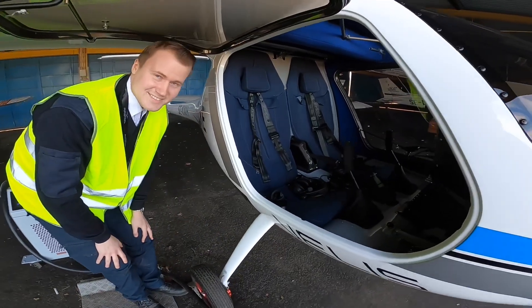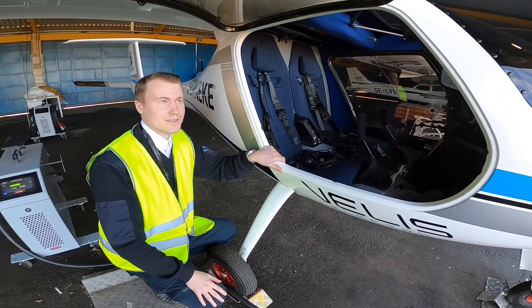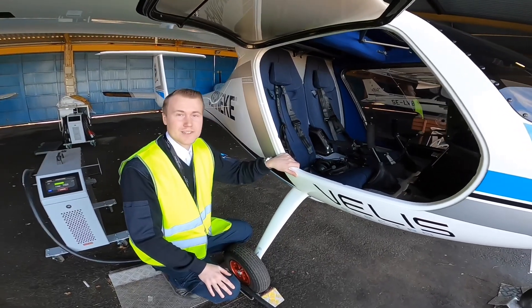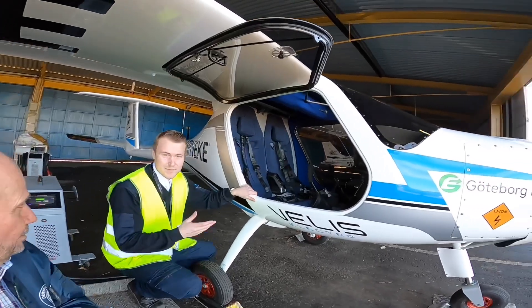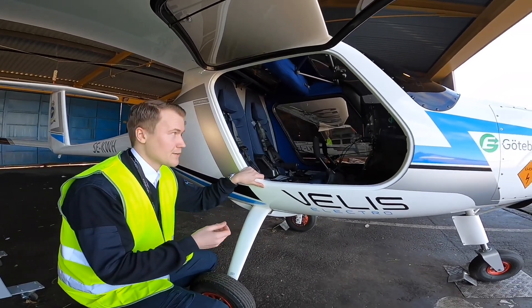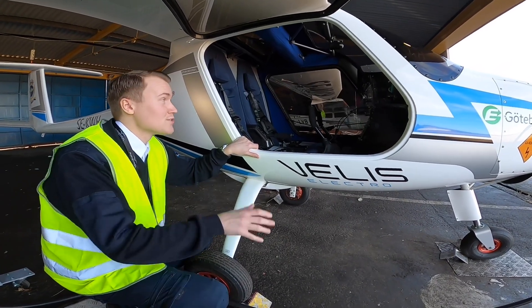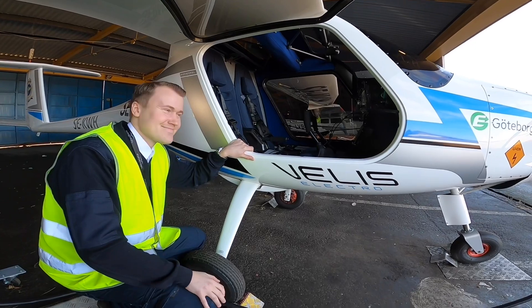It's made in Slovenia, and they also have a factory in Gorizia, northeastern part of Italy — and that's where I did my education and flight training on this aircraft in August 2020. This is the first EASA approved electric aircraft in Scandinavia. There have been Pipistrell electric aircraft in Norway like the Alpha Electro, but this — the Pipistrell Velis Electro — is the first EASA approved aircraft we can use for private flights.